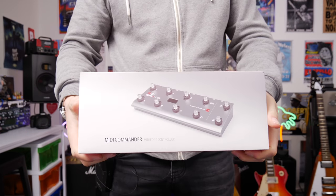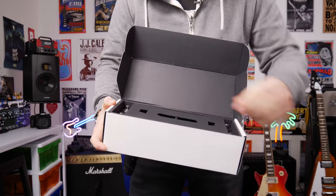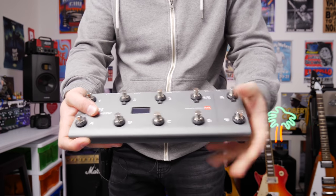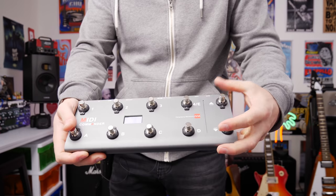This is beautifully packed by the way — the box looks awesome. Here's the pedal up close. My first impressions are that it's nice and light but also feels nice and strong. It's got that cold metallic feel and the buttons feel great as well.